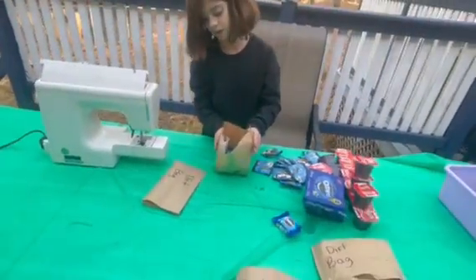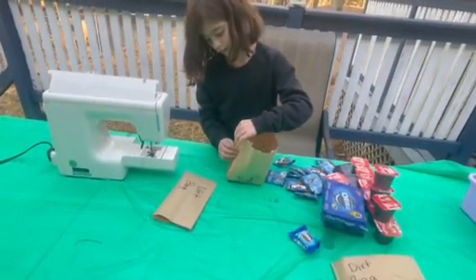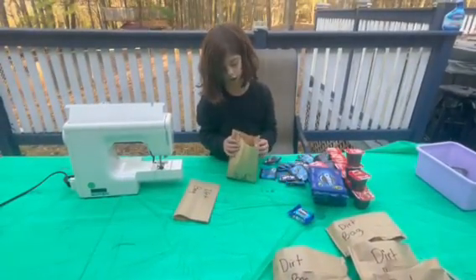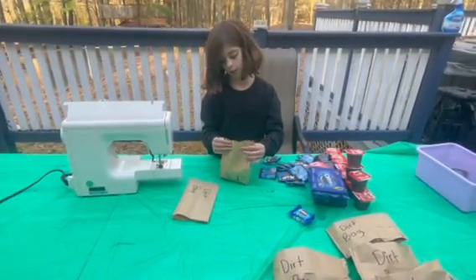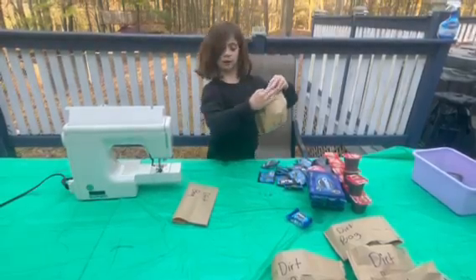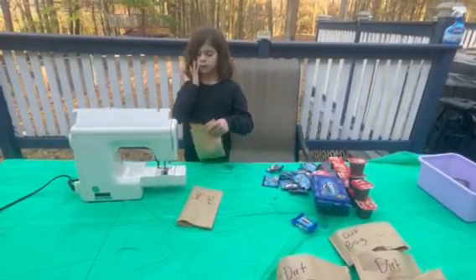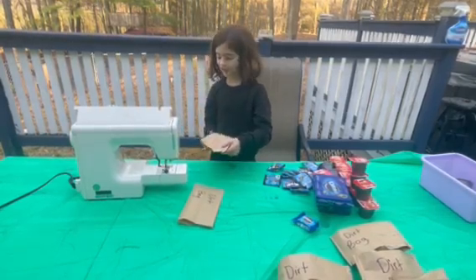Next, you seal it. What I do is make these little flaps go in — it's kind of like those classic lunch bags, you know? So it's folded like that, like those classic lunch bags from the 80s. So let's get sewing.